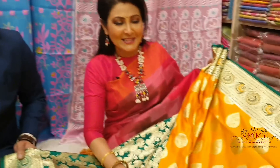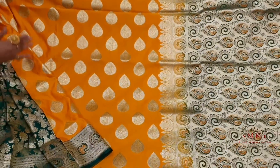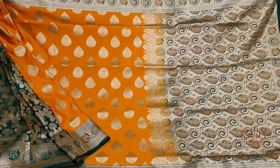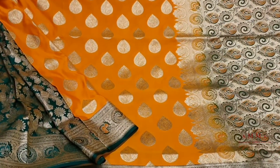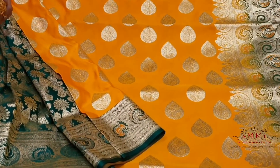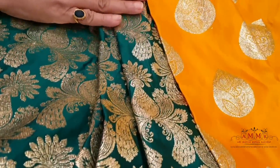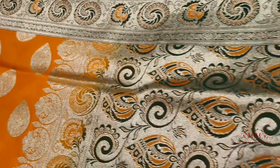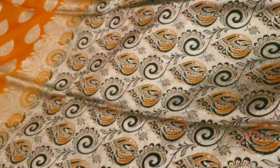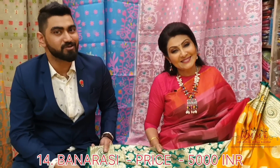This collection has different color options — black, green, and yellow color variants. It's the same style of beauty with a contrast border and contrast blouse. The bottle green color tone has a unique look; the design of the border continues throughout. This is the contrast blouse piece — a beautiful Benerati collection priced at ₹5000 only.